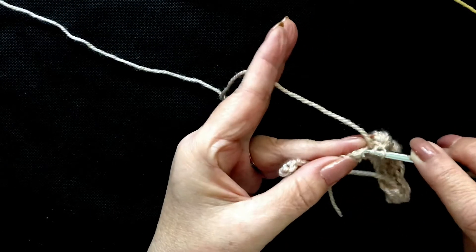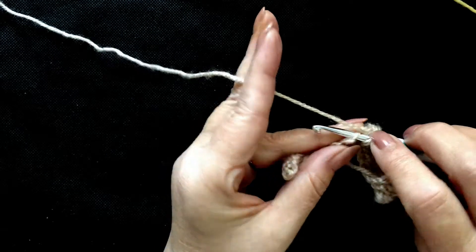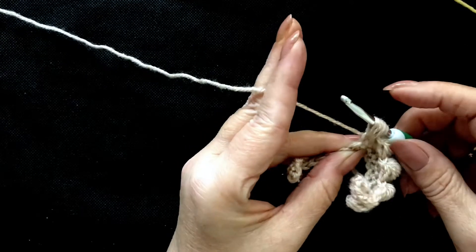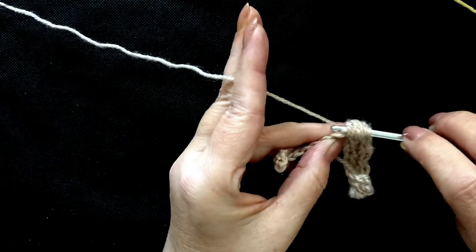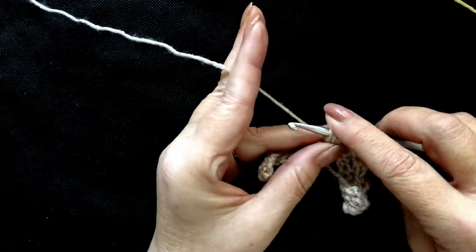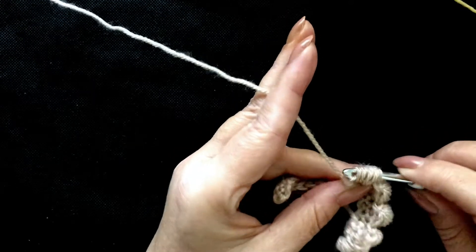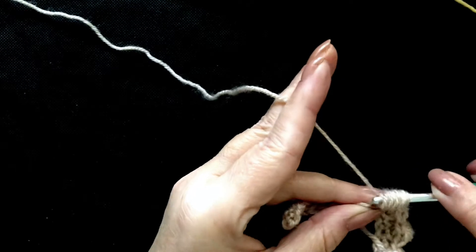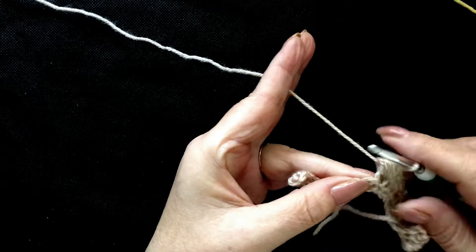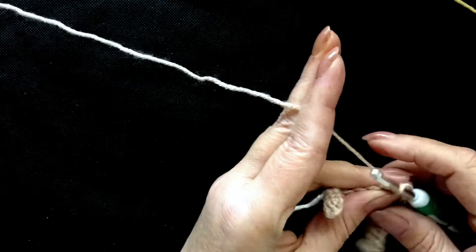Yarn over, pull through all of those loops — take your time. Into the next stitch, insert your hook and make a single crochet. Yarn over into the next stitch, pull up five loops — one, two, three, four and five. Yarn over, pull through all of those loops. Into the next stitch, place a little single crochet and that anchors the stitch in place.